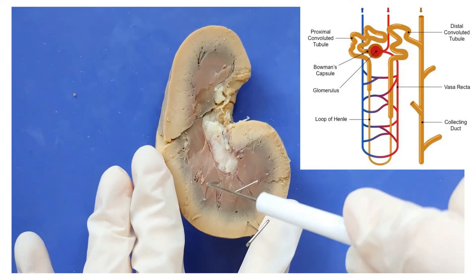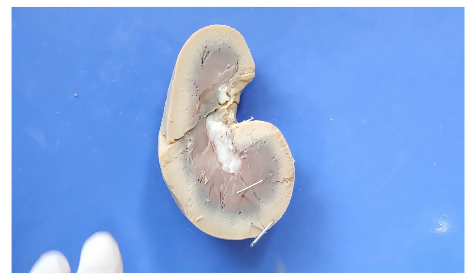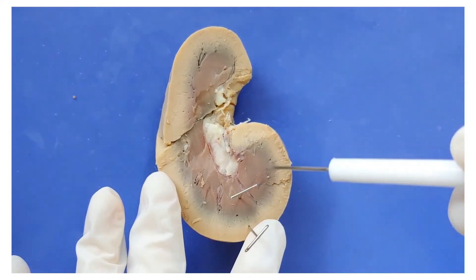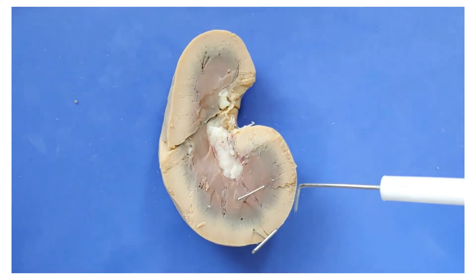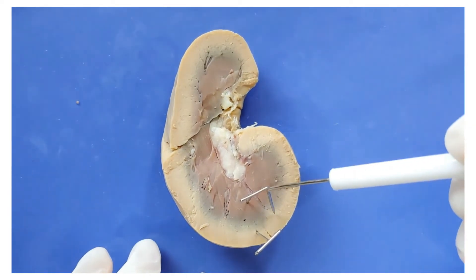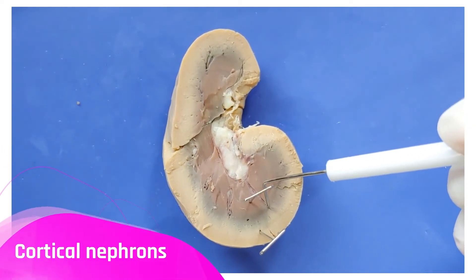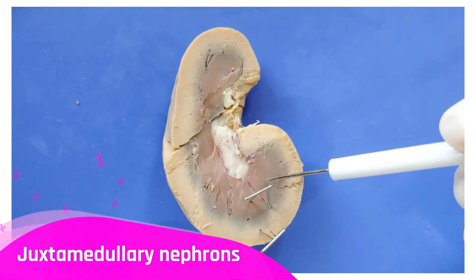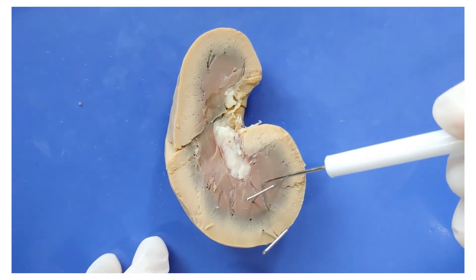So the loop goes a bit like this — it loops around and makes its way back. The reason this part is darker is because 85% of nephrons have loops of Henle that are short and only reach up to there. These are called cortical nephrons. The other 15% are called juxtamedullary nephrons, and have loops of Henle that reach all the way down deep into the medulla.